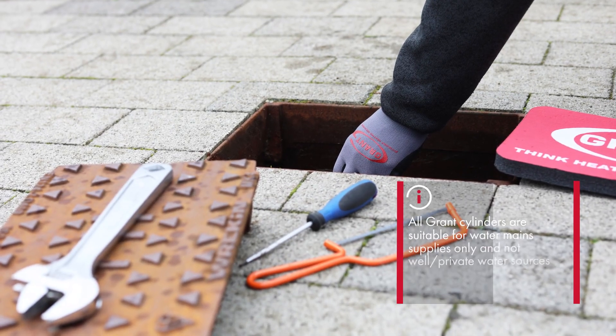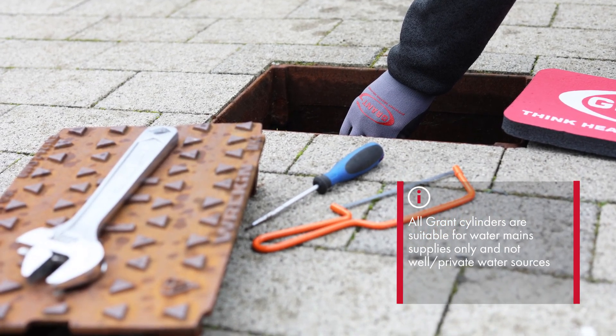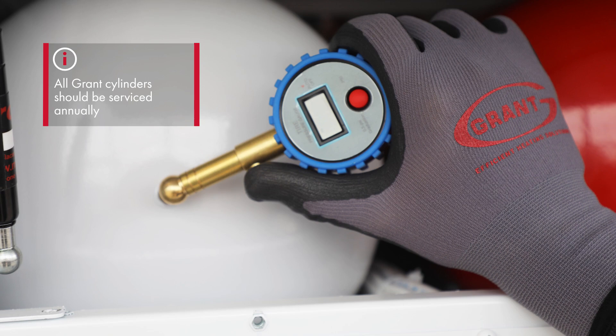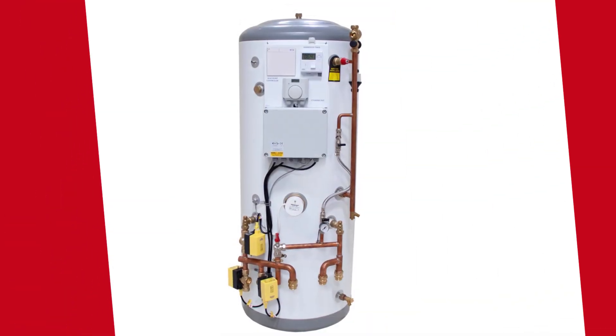All Grant cylinders are suitable for water main supplies only and must never be connected to a well or private water source. The cylinder must, as standard, be serviced annually by a competent person for warranty. There are a number of different options available.